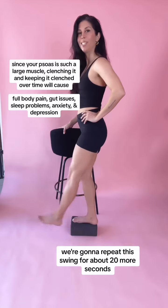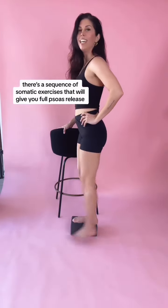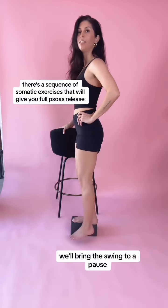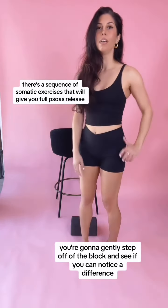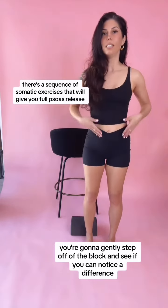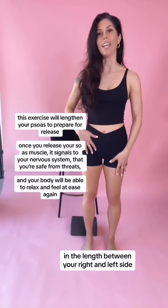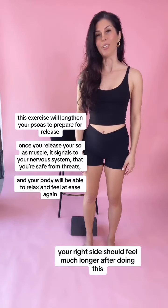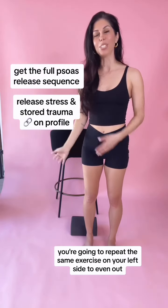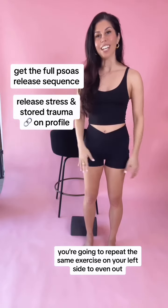We're gonna repeat this swing for about 20 more seconds, and when you're ready we'll bring the swing to a pause. Gently step off of the block and see if you can notice a difference in the length between your right and left side. Your right side should feel much longer after doing this. And when you're ready, repeat this same exercise on your left side to even out.